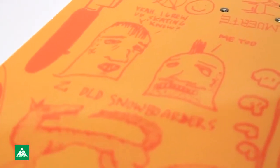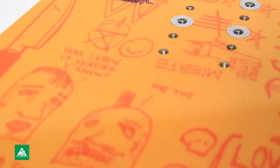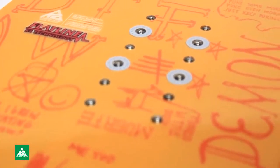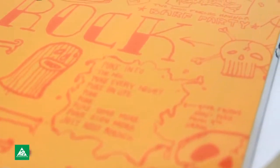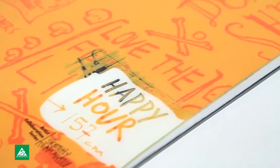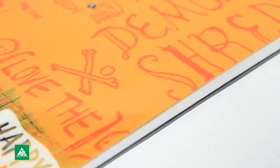I ride this board for everything — street, powder, park — and I found out that it works in all kind of conditions really well. It's just a really fun board.